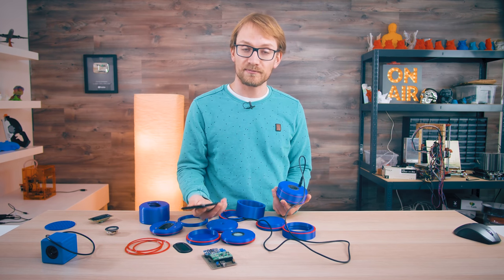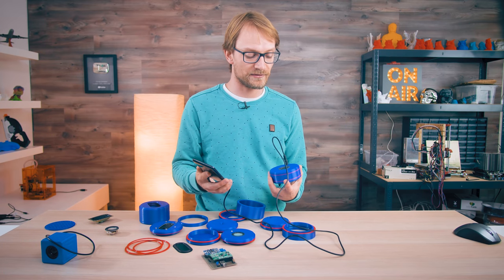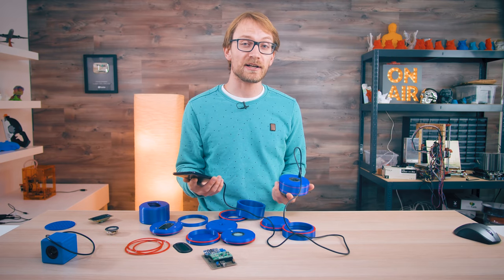And honestly, this is actually quite decent — it's not fantastic, like it's not a massively good speaker, but for a dollar or two in materials, it's pretty good.